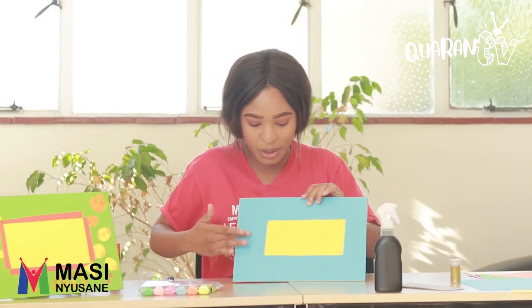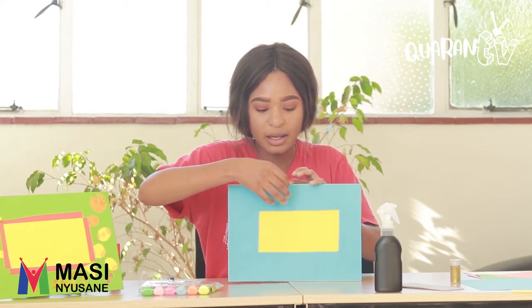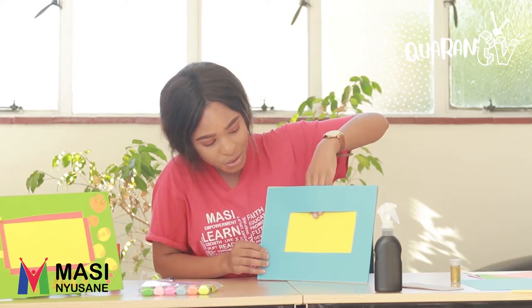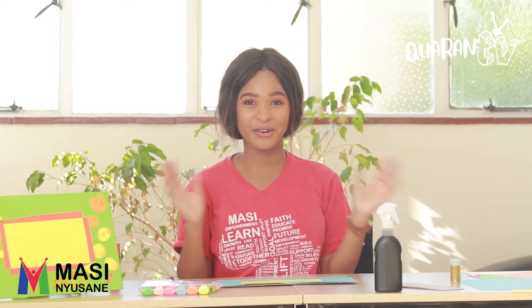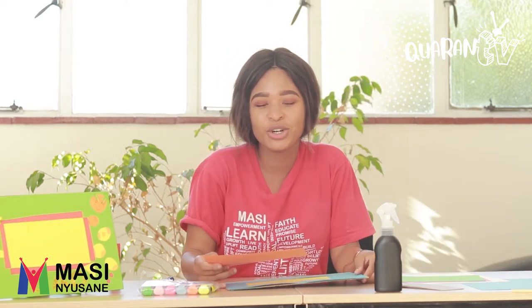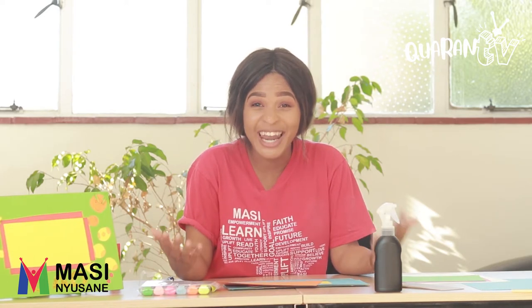As I said, we just put glue on the bottom and leave it open on the top, so when we slide in our photo, you can slide it in like this.